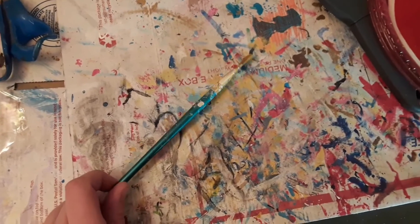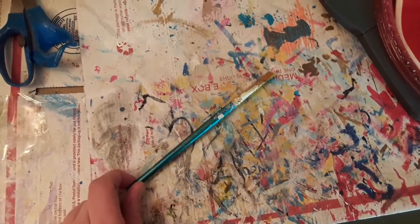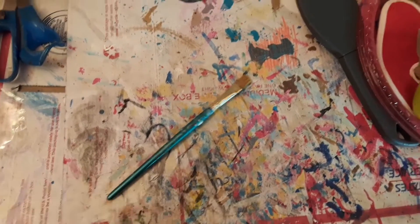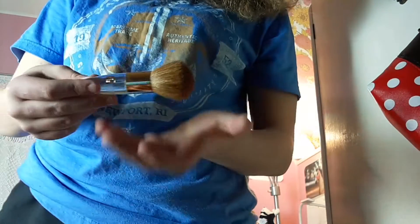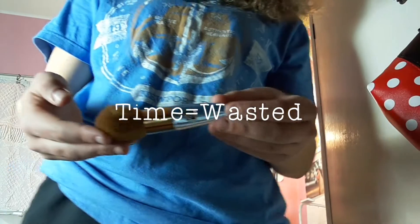The fourth thing every model horse collector should have is a paintbrush. Even if you're just going to use it to fix blemishes, you can also use it to customize models, like this one done in acrylics and pastels. The fifth thing every model horse collector is going to want to have is one of these makeup brushes, to dust off your models at shows or on your shelves.